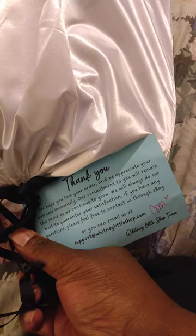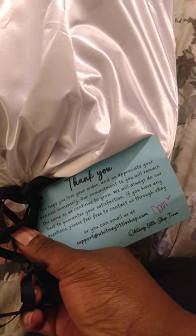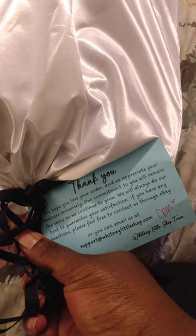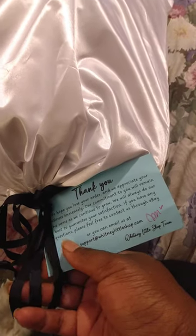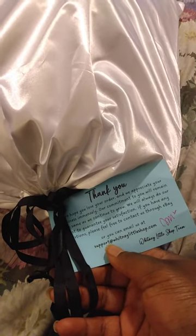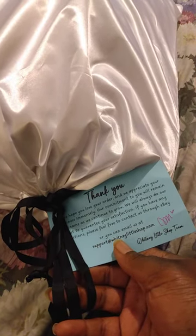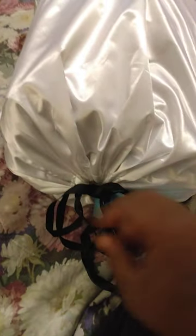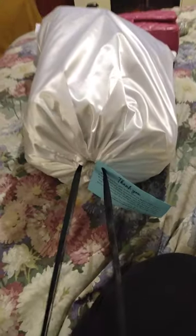It came in a plastic bag with a note that says: 'Thank you, we hope you love your order. We appreciate your business immensely. Our commitment to you remains the same as we continue to grow — we will always do our best to guarantee your satisfaction. If you have any questions, please contact us through eBay or email us at support@whitneylittleshop.com. Whitney Little Shop Team.' I thought that was important to share because this bag is so beautiful — I want you to know where to find it.